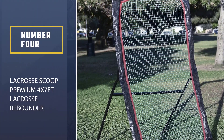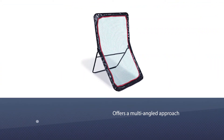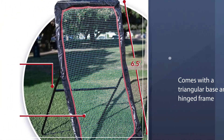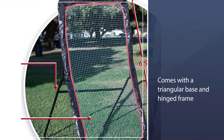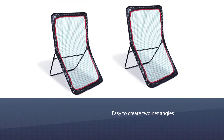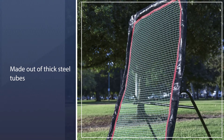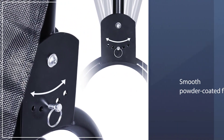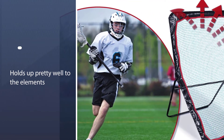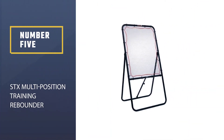Number four: Lacrosse Scoop Premium 4x7 foot lacrosse rebounder. Like the previous lacrosse bounce-back net, this unit from Lacrosse Scoop offers a multi-angled approach. The triangular base and hinged frame make it easy to create two net angles. Of course, you can create a single angle by straightening out the frame if you want to run simpler drills. The frame is made out of thick steel tubes, and thanks to a smooth powder-coated finish, it holds up pretty well to the elements. It uses a triangular base that offers a ton of stability.